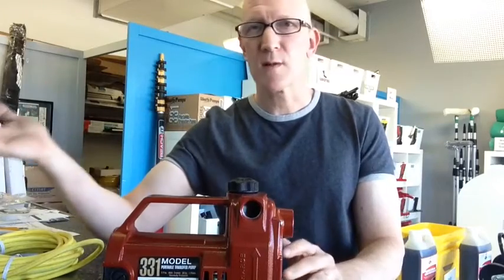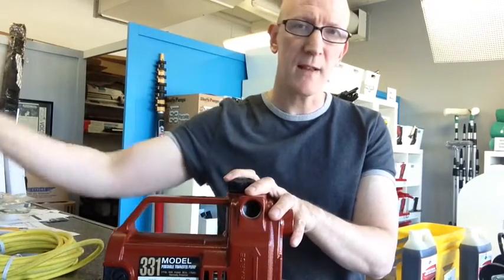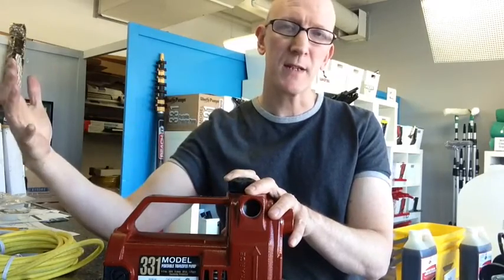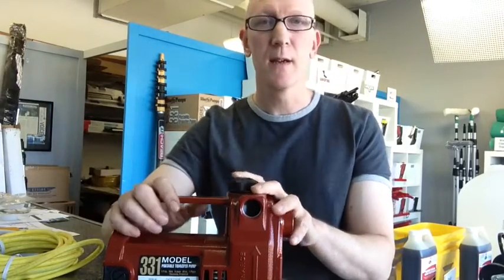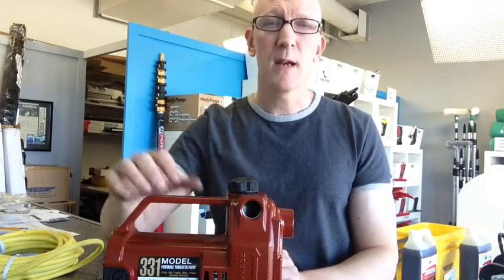Let's assume your water pressure is around 35 or maybe 40 psi in a low water pressure situation. What this pump will do is take that incoming water and boost it by another 40 psi, so now you've got around 80 psi. That'll give you adequate pressure to go up higher, or if you want to run two poles off one system.